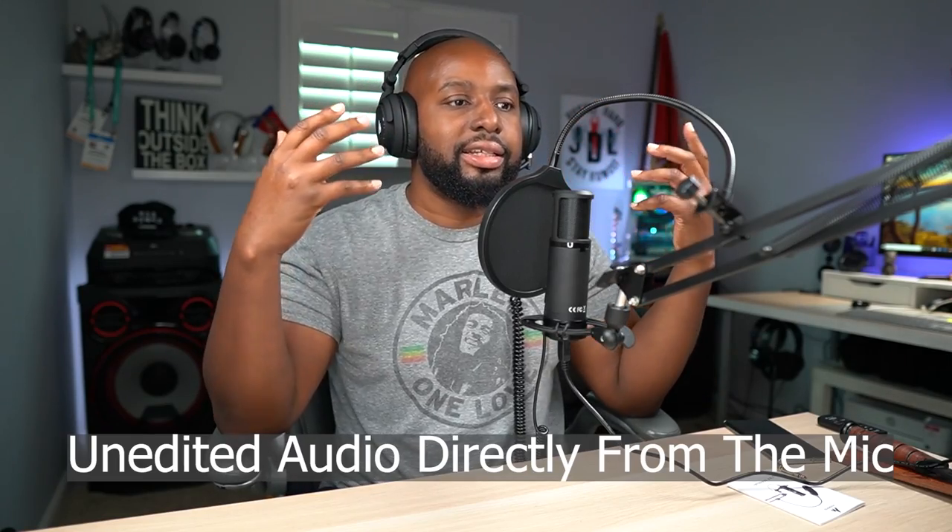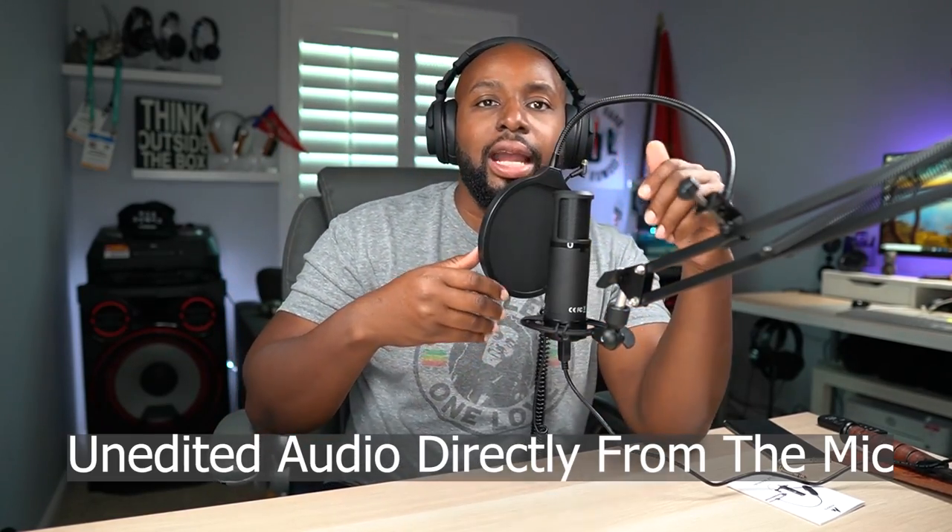These headphones are great in this situation — they feel good, not too much pressure on my head or ears, and I'm getting the audio I need. I have the pop filter on because you've got to protect against plosives. If I keep saying 'pop pop pop' with the pop filter on, it doesn't sound so harsh, but without it it can get a little harsh. I'm now swapping to the windscreen — taking off the pop filter and putting on the windscreen instead.